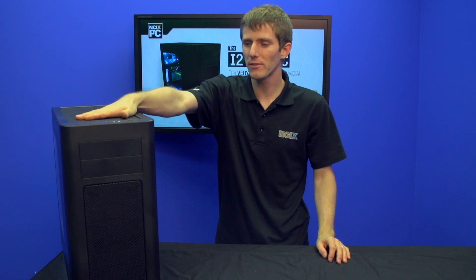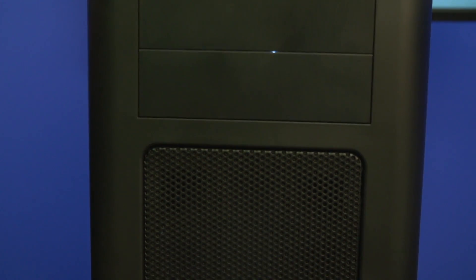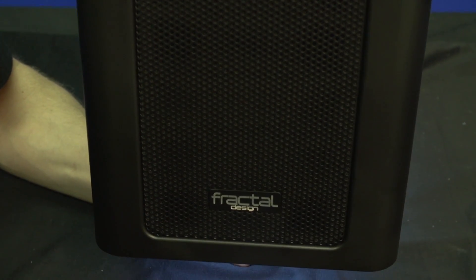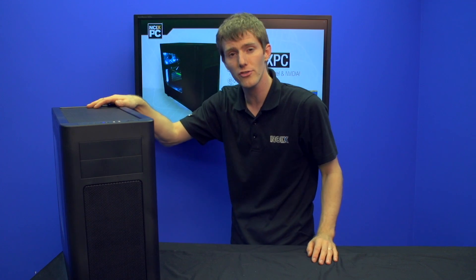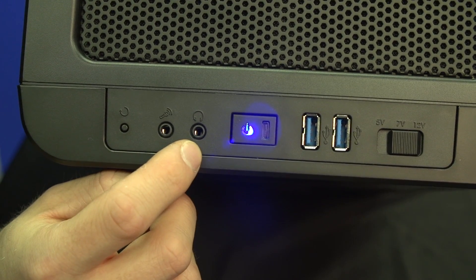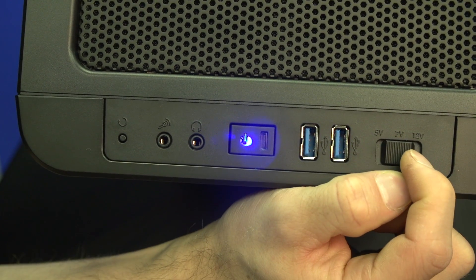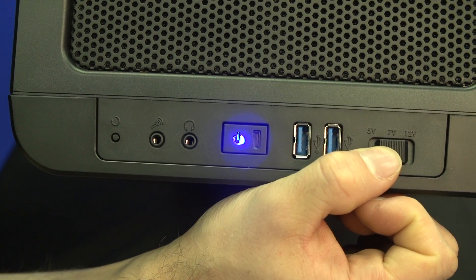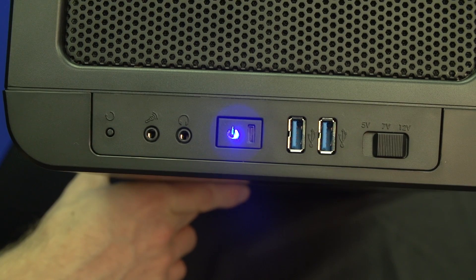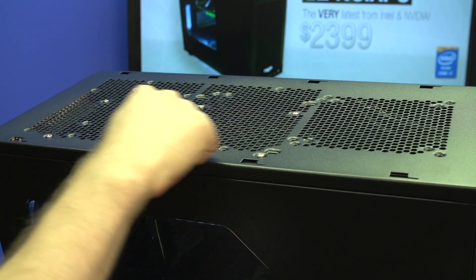As usual, we're gonna start with the outside. This is a case that I personally really like — the Fractal Design Arc Midi R2. It's got a very high ventilation strategy: the front is very clean with two 5.25-inch bays, and two 140mm fans on the inside drawing air through a large front filtered mesh. Up on the top you've got headphone and microphone ports, a reset switch, a power switch, two USB 3.0 ports, and a built-in fan controller — just a simple three-position switch so you can run at 12V, 7V, or 5V on the internal fans.